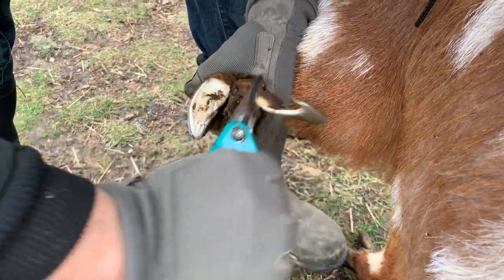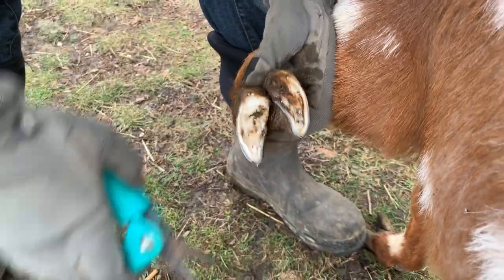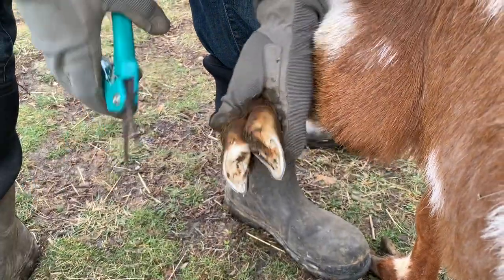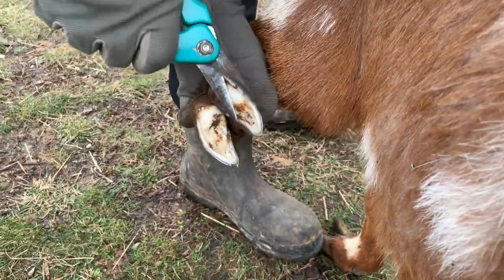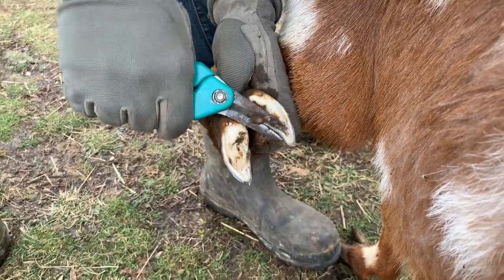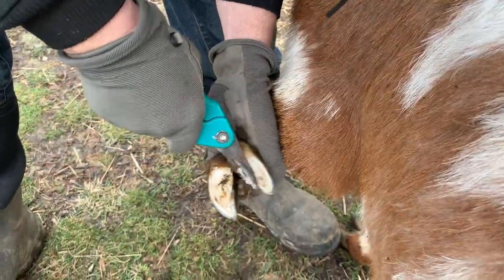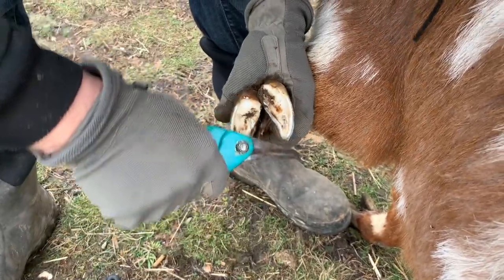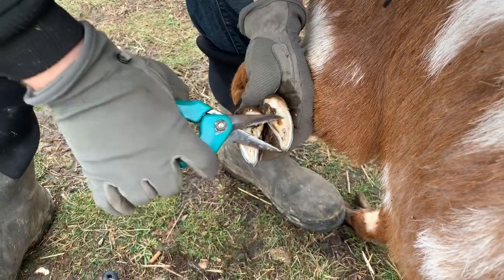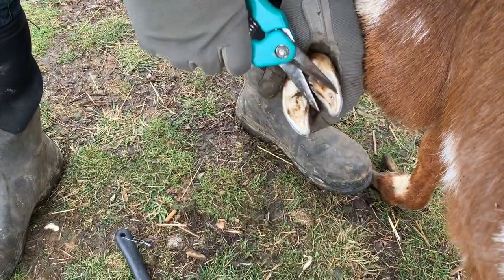If you see any pus or infection between the toes, that's when it's a good time to call the vet. You saw how I started at the point and worked my way up — that's because I'm right-handed and these trimmers are made for a right-handed person. You're going to find that they want to cut in one direction. If you're a right-handed person, this is probably what's going to work for you. If you're left-handed, you're probably going to want to do it the opposite way.